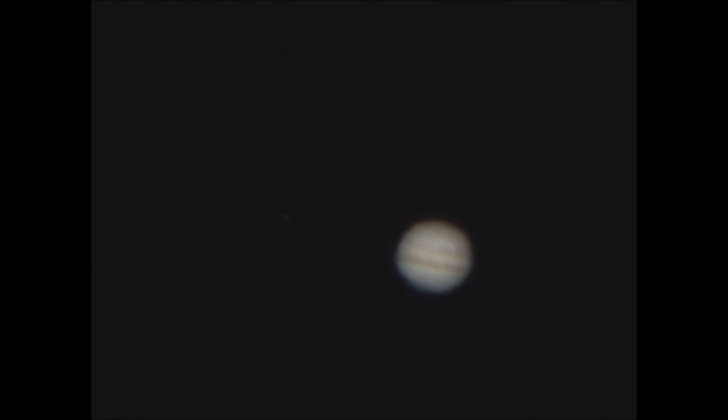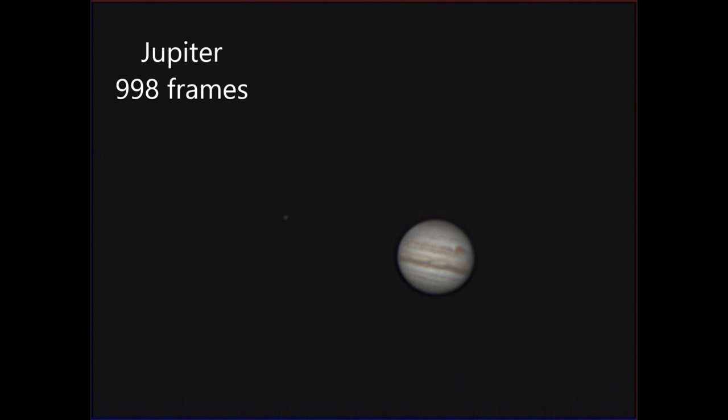Moving on to Jupiter. This is the video taken straight from the camera. You can see the planet with the main equatorial bands and the Great Red Spot, and you can also see one of the Galilean moons to the left of the planet. Pretty good seeing this night even though Jupiter is quite low in the sky. I then took the video through Registax — about 1000 frames — and played around with the wavelets in the usual trial and error fashion, and I'm quite happy with that result.